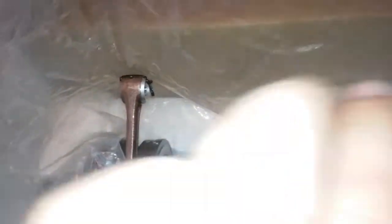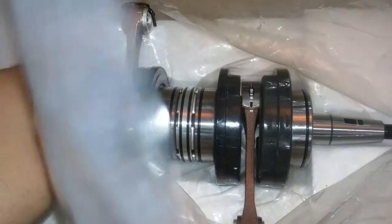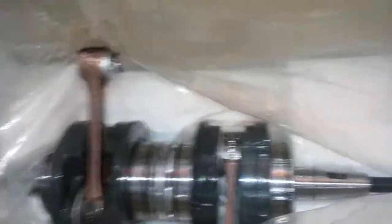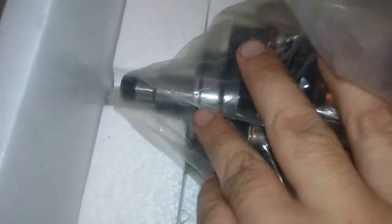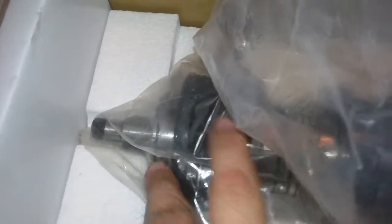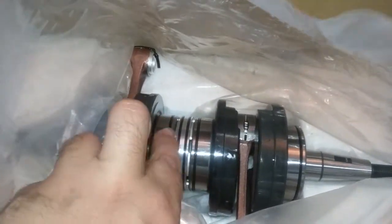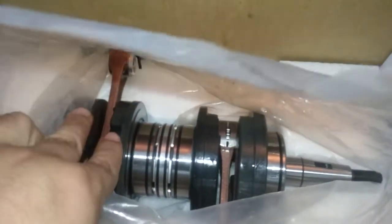I'll give you guys a quick shot of it here inside the bag. I know the bag is being a little difficult showing it to you guys, but check that out. All the bearings are tight on there. There's no side to side play. As you can see, everything's tight. Connecting rod bearings — everything's tight, no play.